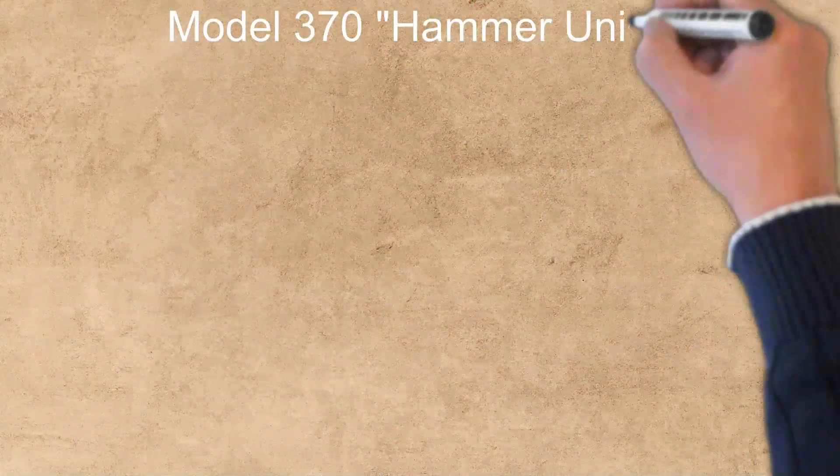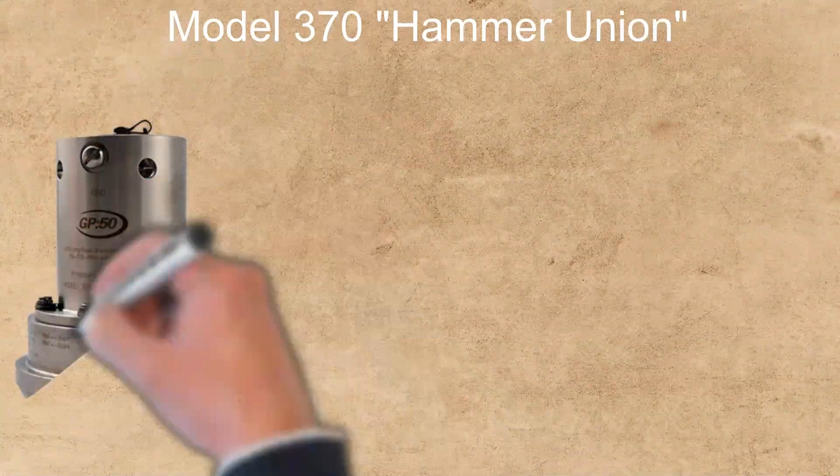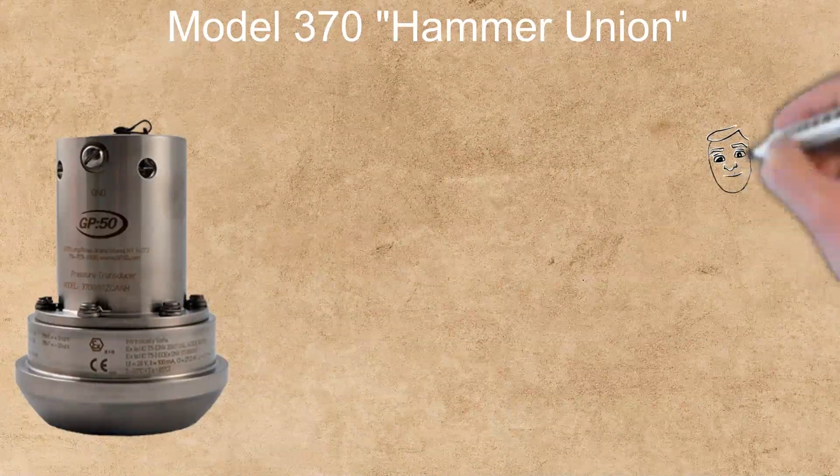The Model 370, nicknamed the Hammer Union, is a ruggedly designed transmitter that performs in the demanding shock, vibration, and insulation challenges within the oil field environment.